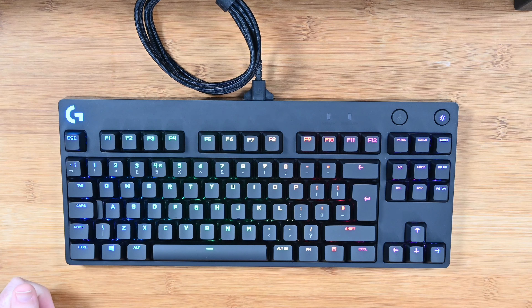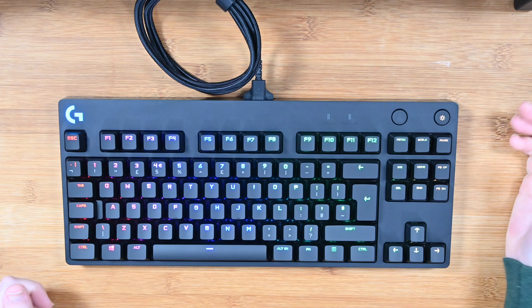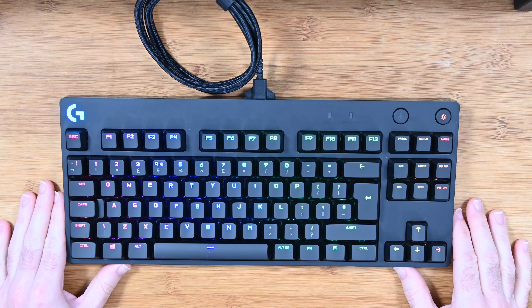We've got the G logo lit up as well. There's a control key here to turn the lighting on and off, and the lighting is also controllable via the Logitech software, so you can customise it to your own liking.